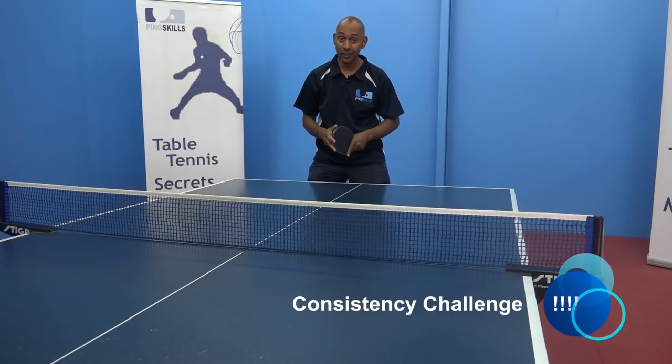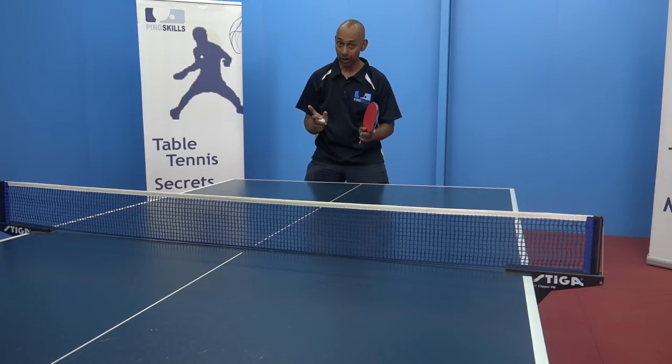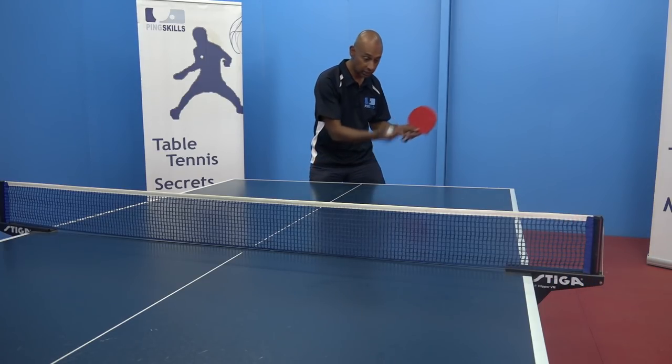Our first activity is our consistency challenge to see how many we can do in a row. Last week we achieved six. One...